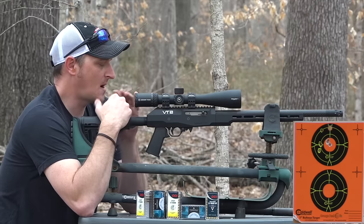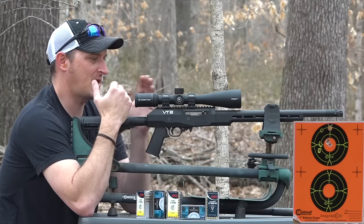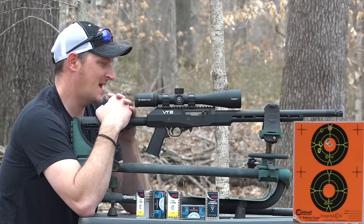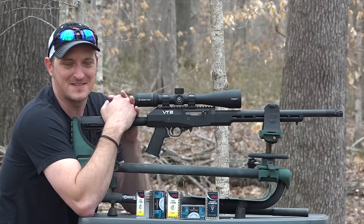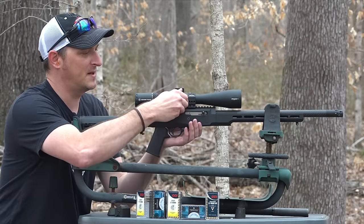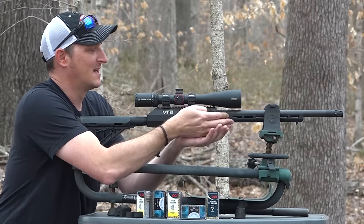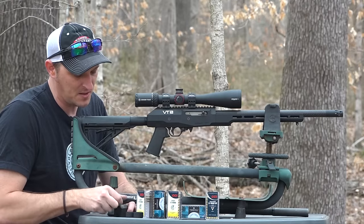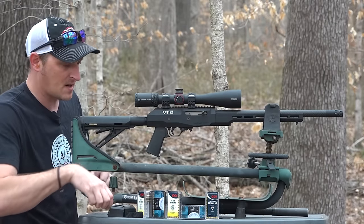Now I'm going to swap out the 22 Magnum barrel for the 17 HMR barrel, and then re-sight it in - because you can't just swap out barrels and expect the scope to be on for both calibers. The twist rate is different and we're talking over a thousand feet per second difference. If you're using this as a backpack gun, you're probably not going to take both barrels anyway - just the one you have sighted in.